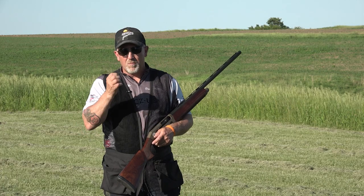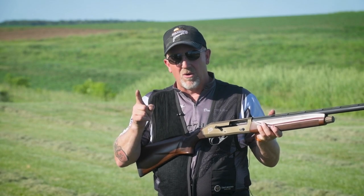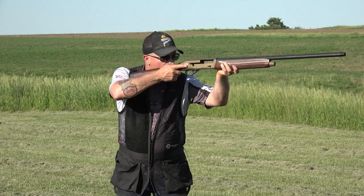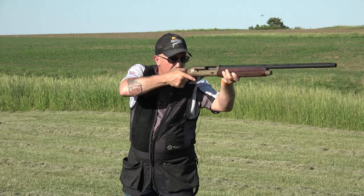That's great practice for your low mount shot. You're thinking about this from the perspective of getting ready to hunt pheasants — you want to mount the gun to the target, not call for the target like most American trap shooters play the game. So we're utilizing that opportunity to improve our mounts.